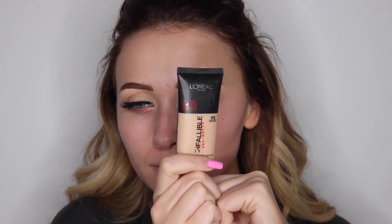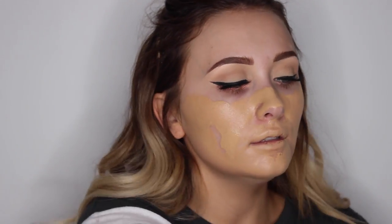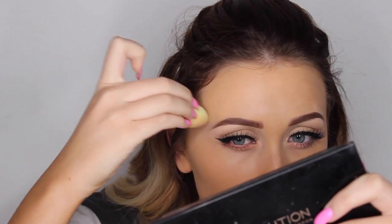Then we're moving on to face, and of course I'm using my Benefit Porefessional Primer. Then we're using a different foundation today — I'm using the L'Oreal Infallible Pro Matte Foundation in number 105. I bought this when I was in America. I don't know if they do that exact shade in the UK, but you can get it online, or they do the brand in the UK but with different numbers and shades. It is an amazing foundation — I'm really impressed with it. It lasts all day and I love the matte finish. I'm just using a mini beauty blender to go around the edges that are slightly difficult to reach with a big beauty blender.